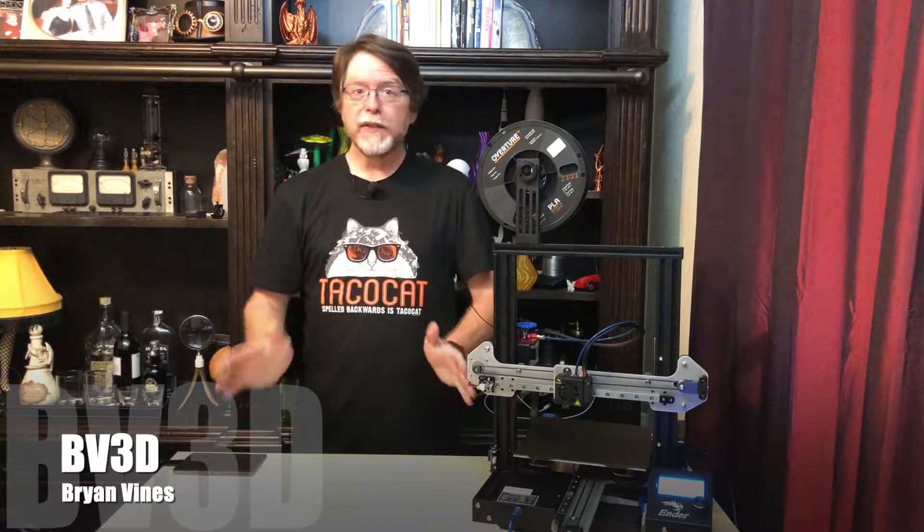Welcome back! If you're new here and you're wanting to learn about cool 3D printer upgrades, 3D modeling and other 3D printing related stuff, start now by subscribing and clicking the bell so you don't miss anything.